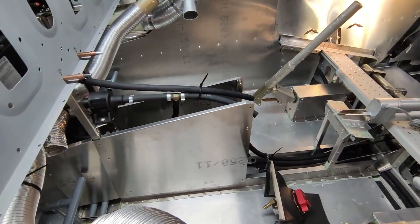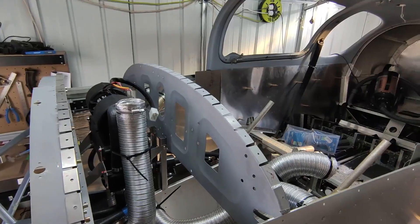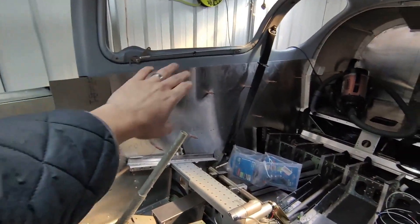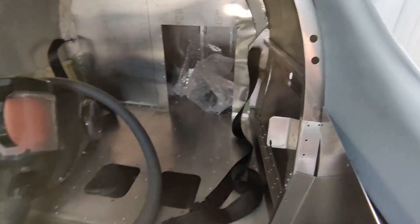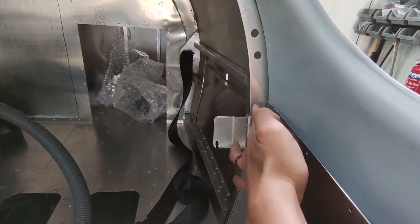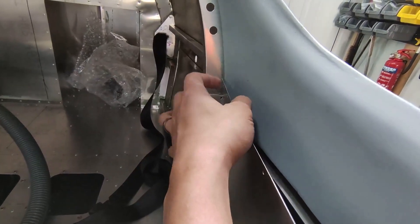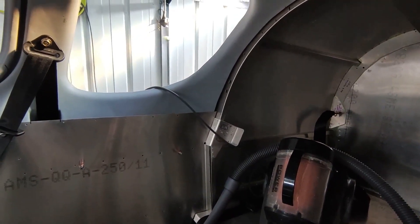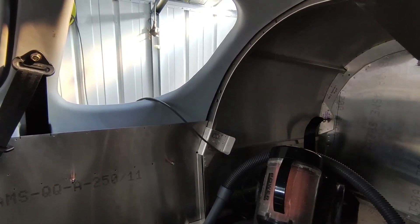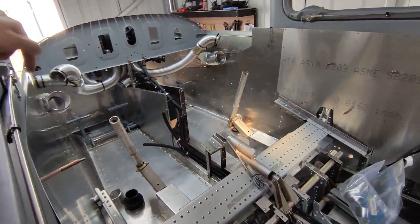Trialing the internal skins — put one on and there's a need to do a little rework where the canopy fiberglass bit sticks out slightly, preventing the skin from sliding further back. Just need to take a little bit of material off the bottom rear corner of the canopy. On the other side you can see how it should be — the internal skin goes further rearward past the canopy. Once that small amount of material is removed, everything should be flush.